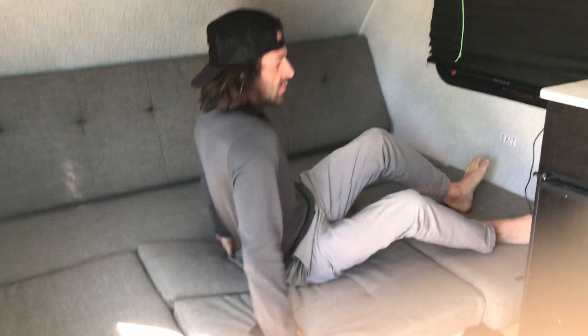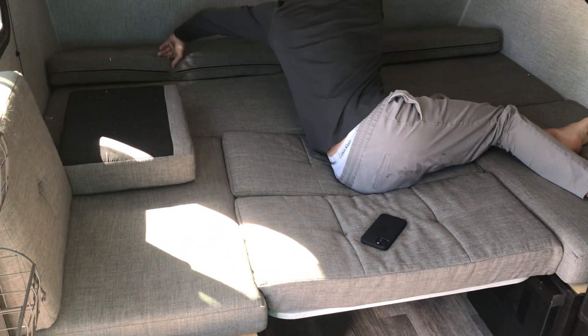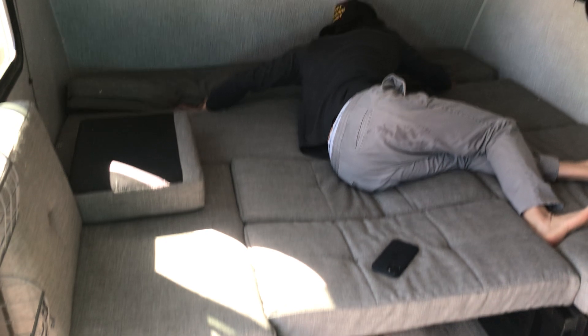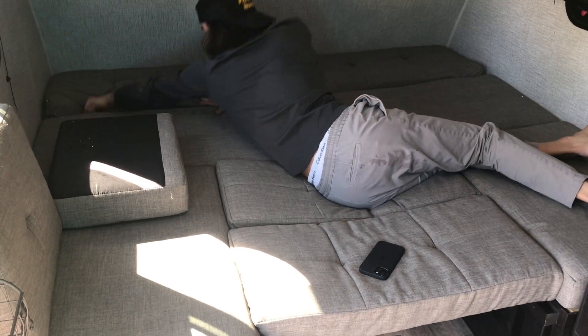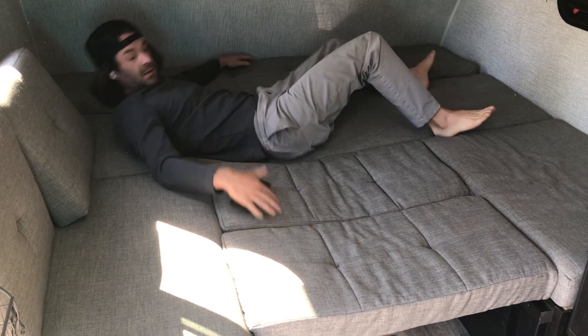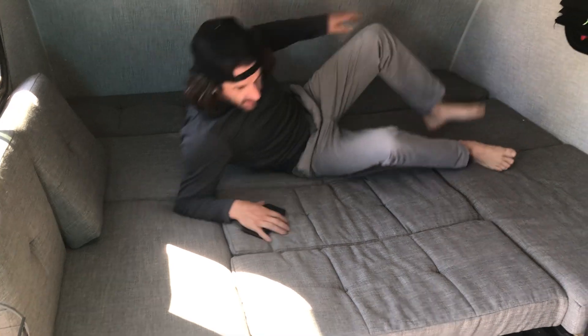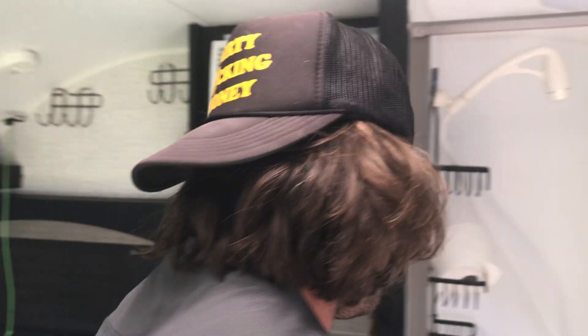Just for scale, I'm five-six, 145 pounds. This sleeping area I would say is equivalent to a queen — we unfurl a queen mattress topper and there's usually plenty of room. It's probably more like a king, but you've got this whole space to play with for sleeping.